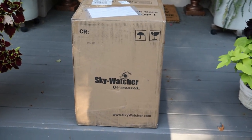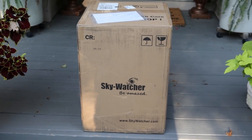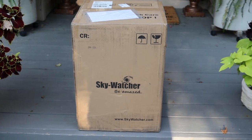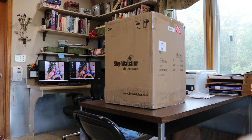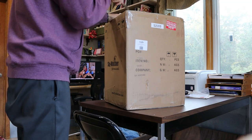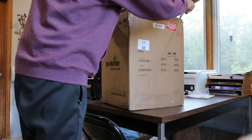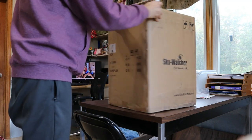I heard the sound of a truck, and there it is. UPS just delivered the SkyWatcher. Let's open it and see what's in it. It's a very big box for four hundred thirty-five dollars.